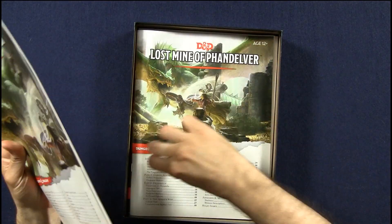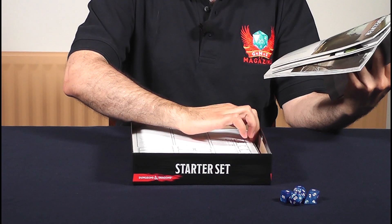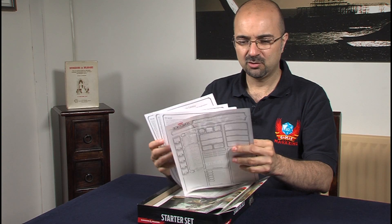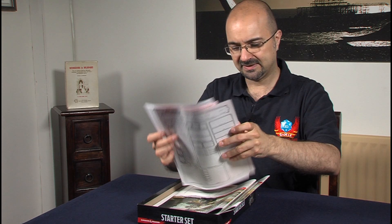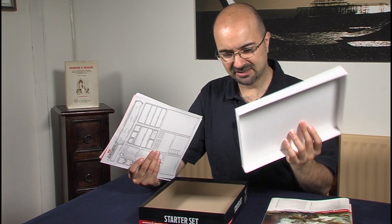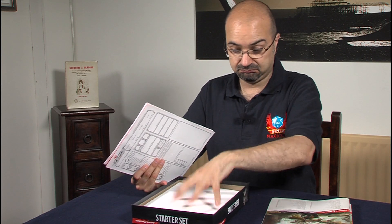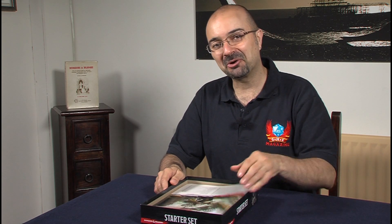We have two booklets, a few sheets, some advertising with a character sheet, and some padding — a fair bit of padding. I'm not sure why, but it's fine. It makes the whole thing look a bit more impressive.